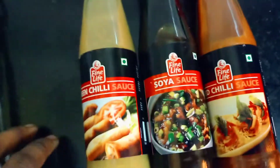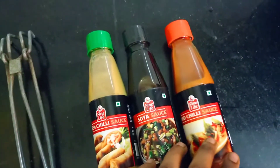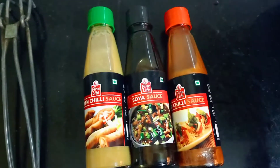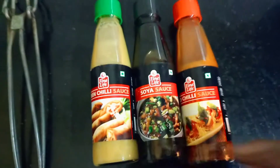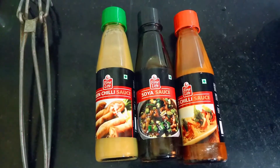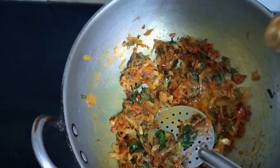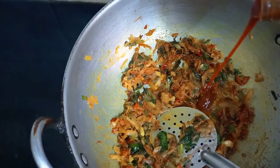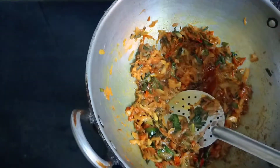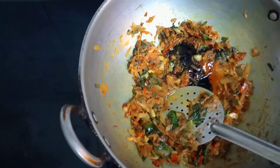Our Indian masala is ready for restaurant style. I add green chilli, soya sauce, and tomato red chilli sauce. We add this into the masala sauce, along with 1 spoon of turmeric and green chilli sauce.